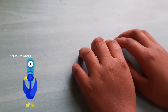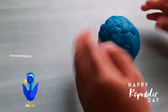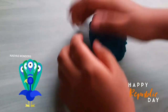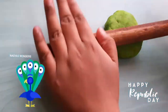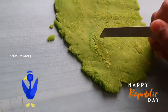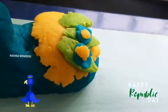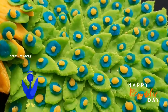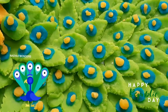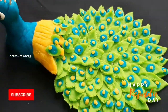I am using Blue, Yellow, and Green colors to make the Peacock! Every year, India celebrates January 26th as Republic Day, because it was on this day that the Constitution of India came into effect in 1950!